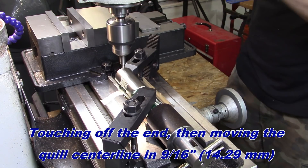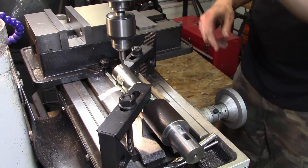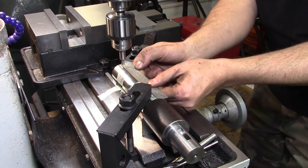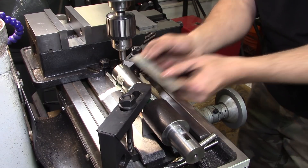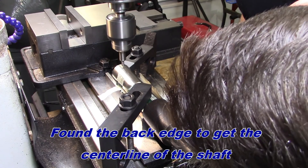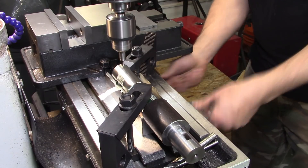I've been burned by that before, so we're going to do a sanity check. Yeah, I'd say that's 9 sixteenths. Good. The eyeballometer tells me that's in the middle. Both axes are locked.